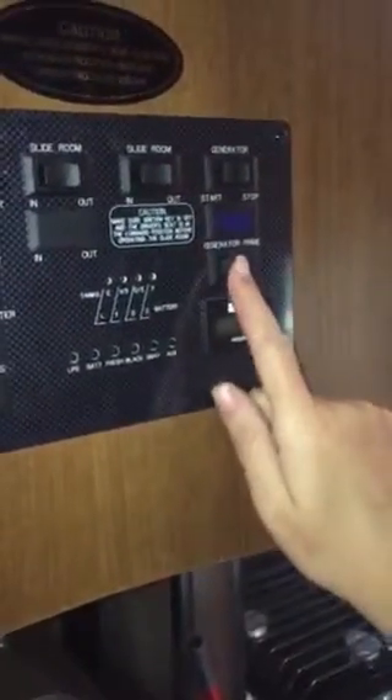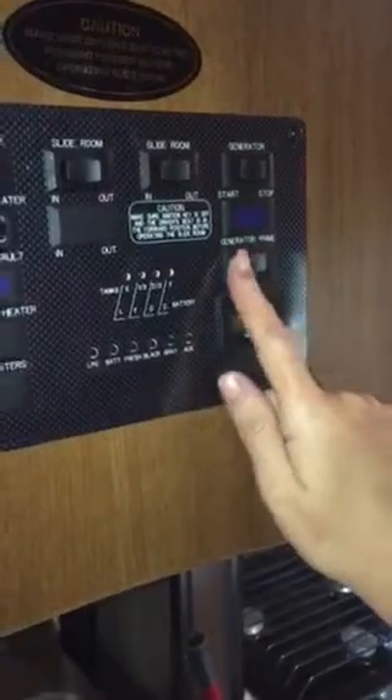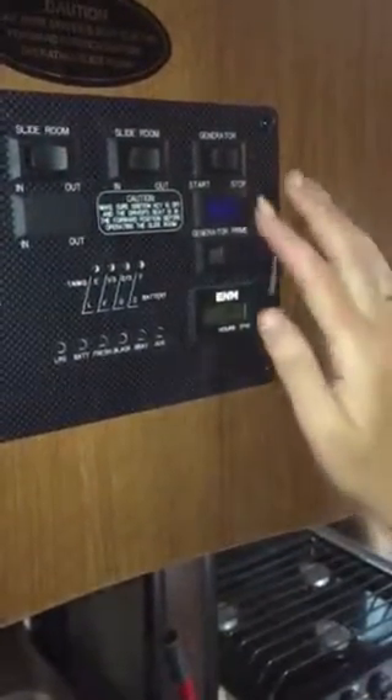For the generator, before you start it you want to prime it. It says generator prime — hold it for three seconds. You'll see a blue light come on, and then you hit the start button. Sometimes you have to do it twice in order for it to start.